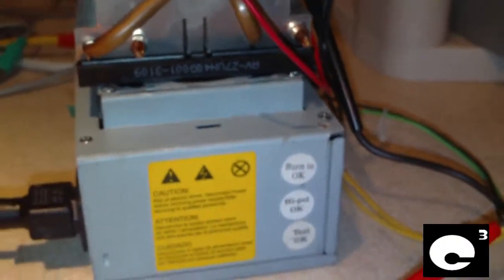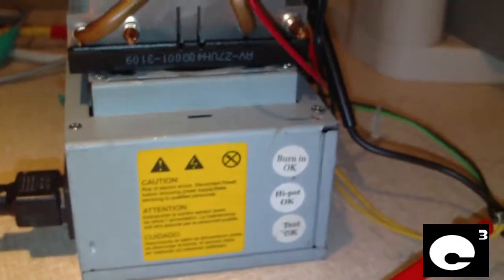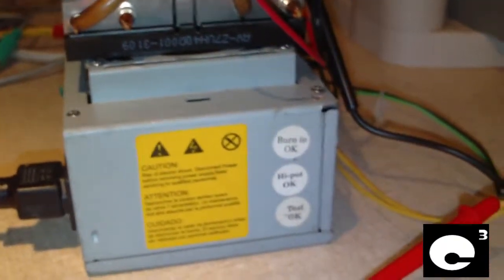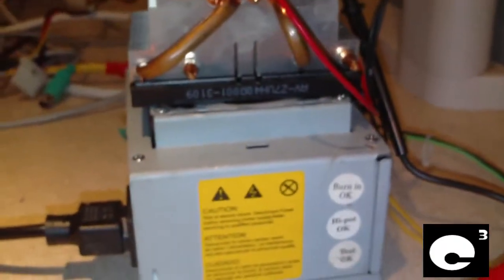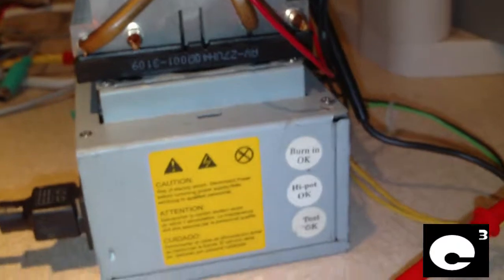I gave this power supply to my friend Tim years ago, and he has put this power supply through living you know what. Basically what he did was he took a bunch of the leads he didn't need off of it — he wanted to make this a 12 volt supply for a CB and stuff like that.